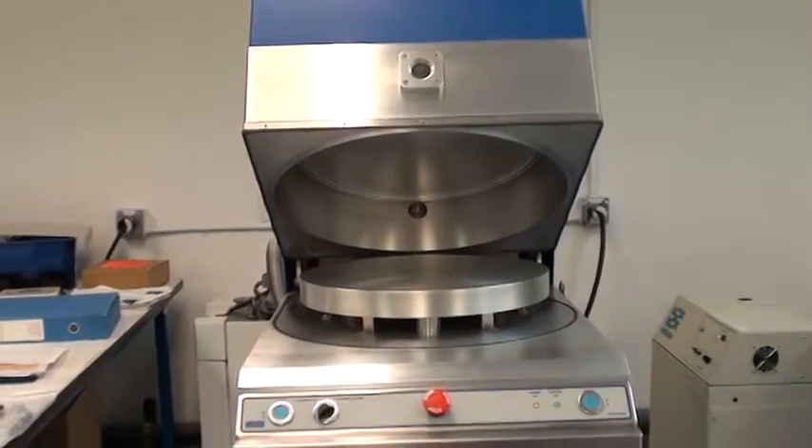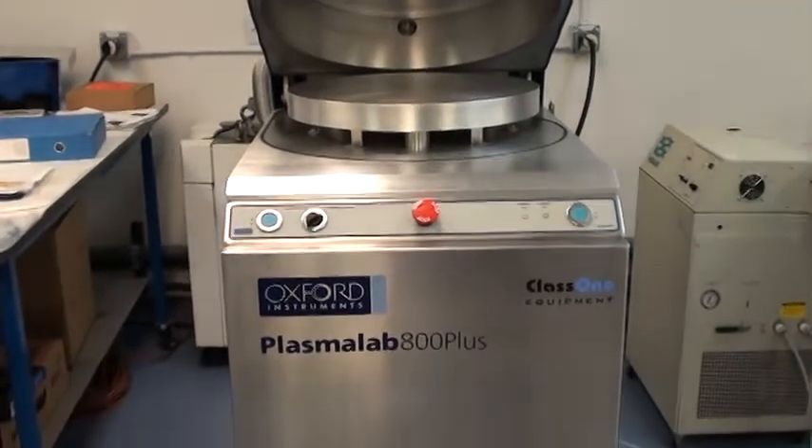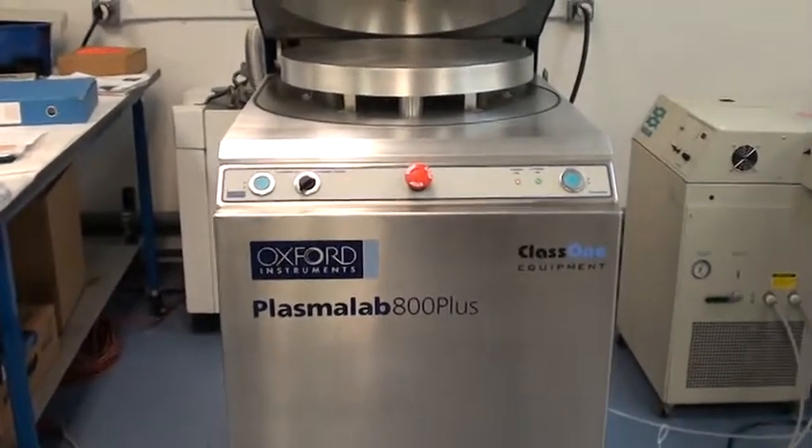This is System 3597. It's an Oxford 800 Plus PECVD, serial number 814704.